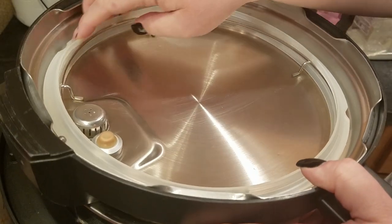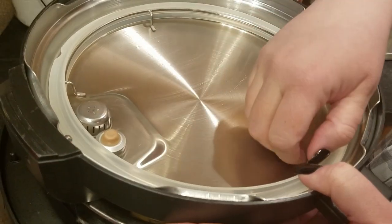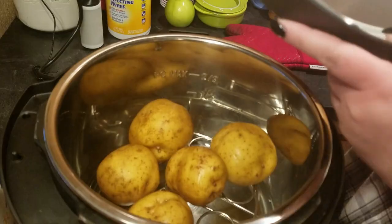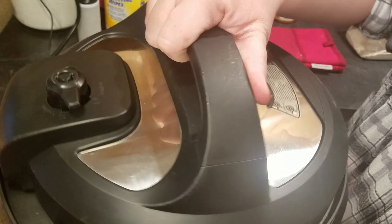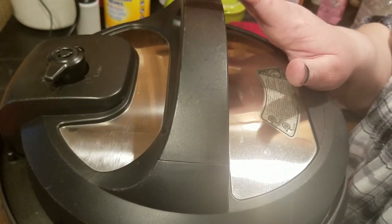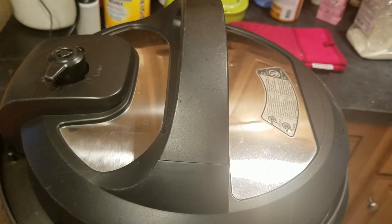I want to check my ring to make sure it's properly seated because it just came out of the dishwasher. It's not hot or anything, but you want to make sure it's all the way down. We're going to cook these potatoes on high pressure for 10 minutes. Once the 10 minutes is done, I'll do a quick release and then we'll get the rest of the soup going.